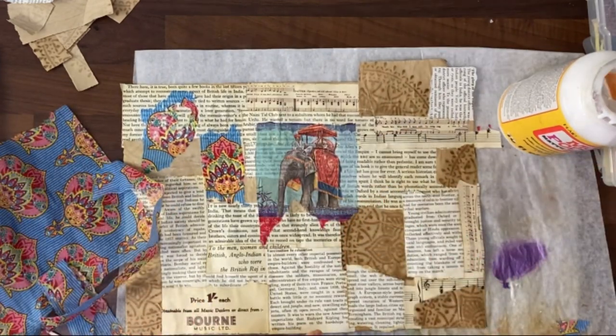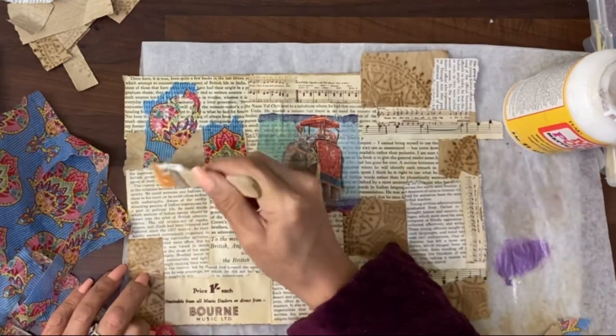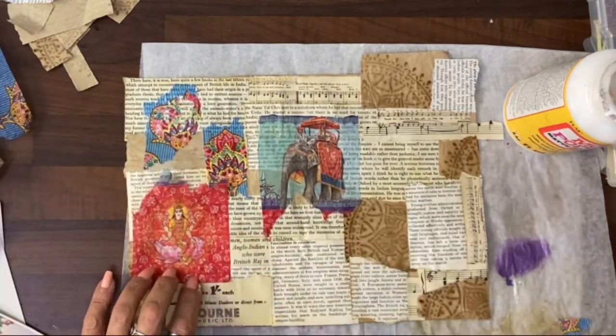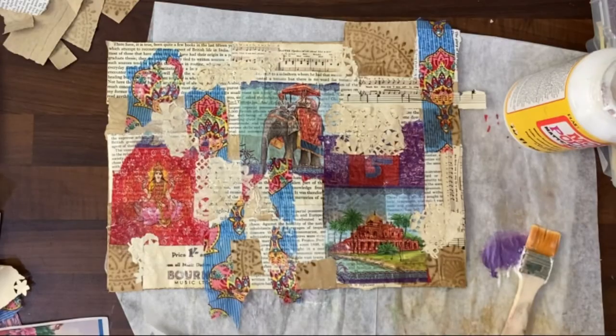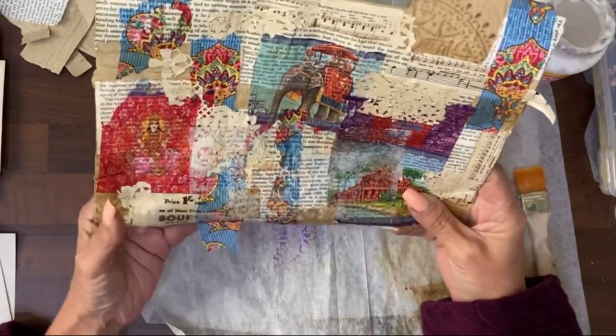When it's cut up to make into belly bands, we do some additional stuff to it. Often I do quite a bit of treatment to a background before moving on to the actual final piece. Here I've got a little bit of doily, so I'm going to stick that down. It needs to dry off I think.